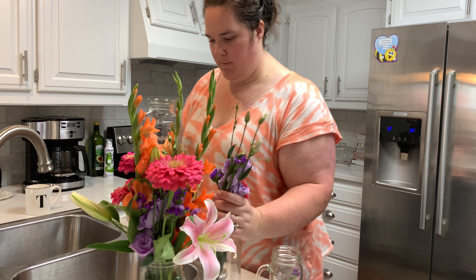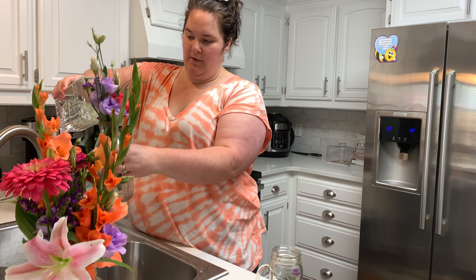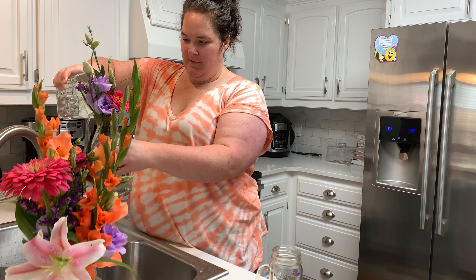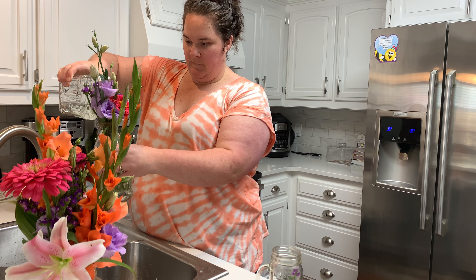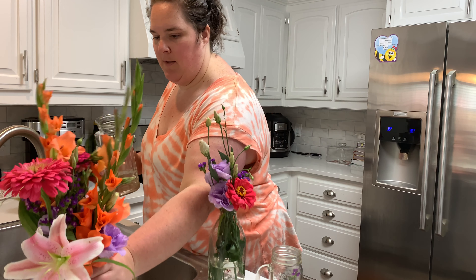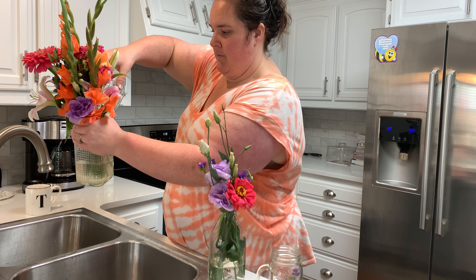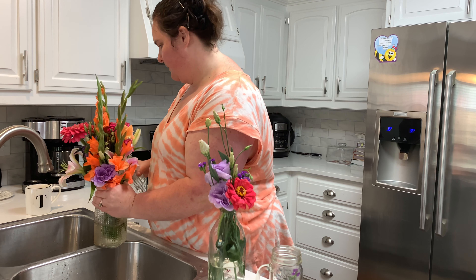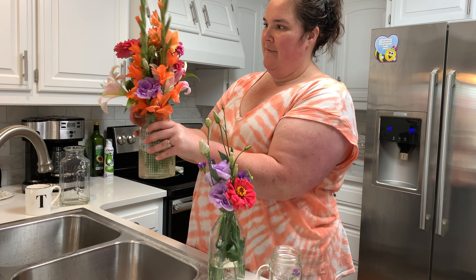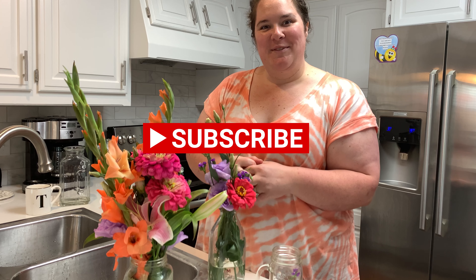Just going to use this water that I had from the sink and pour it over the sink so I don't spill any onto the counter. So here's one there and the other. So there you have it - we've got our two bouquets of flowers just using fun jars that we have at home. Hope you guys enjoy and hope y'all are able to get some pretty flowers this summer. We'll talk to you guys soon. Have a good one, bye!